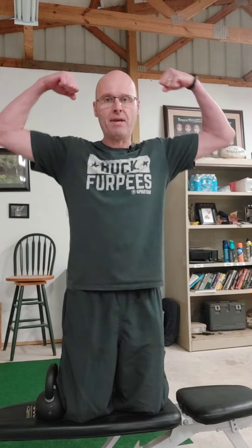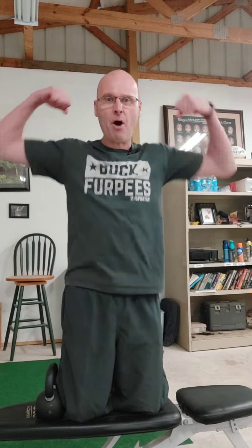Hey, it's Shane McLean from Outback Performance, here on the one and only Flex Friday Baby, so let's go!